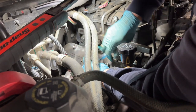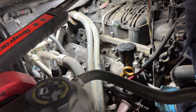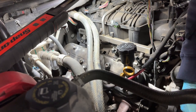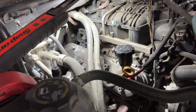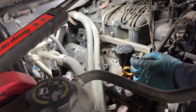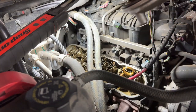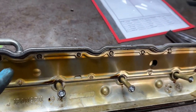With the four 8mm bolts loose, we use a pry bar to get the valve cover unstuck from the head itself. Be careful where you put pressure so you don't bend or damage anything else. Now it's loose - pull it out. Here we can see the dirty valve cover; we're going to replace the gasket.